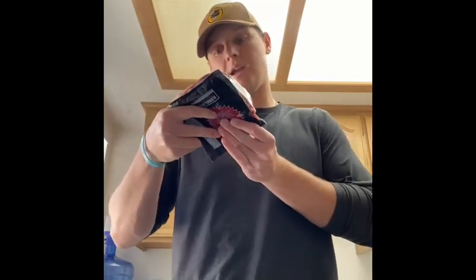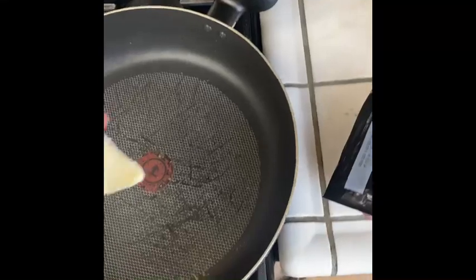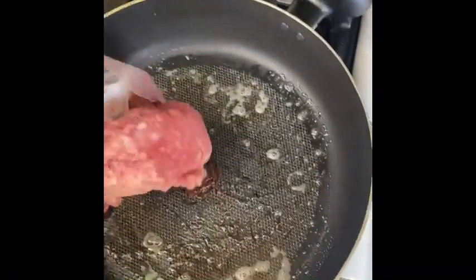The next step is protein and I'm using ground beef. Pretty sure this is 85 lean, 15 fat. Get a pan really hot and put some butter in. Once that butter is melted, you can add your ground beef.